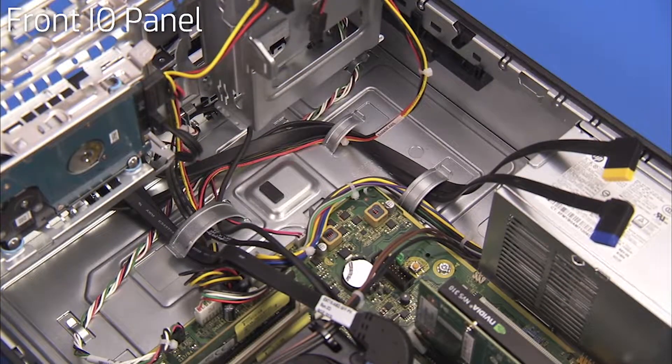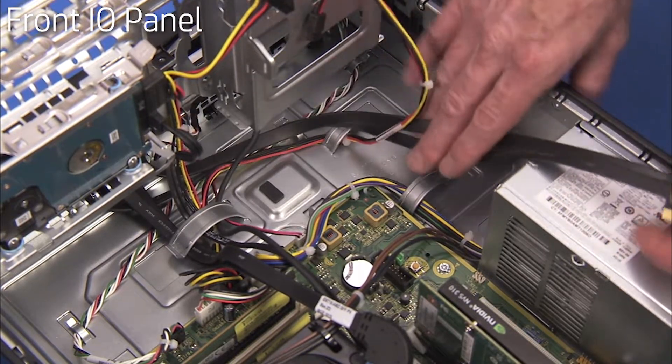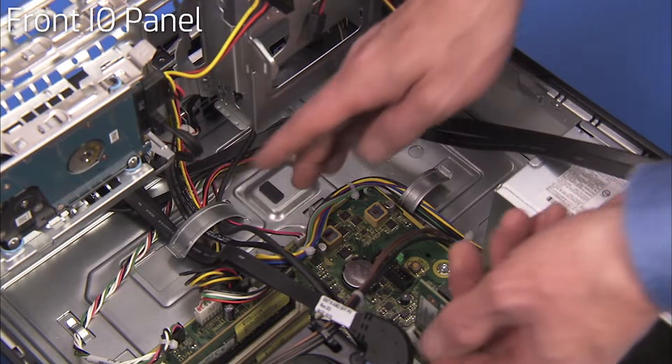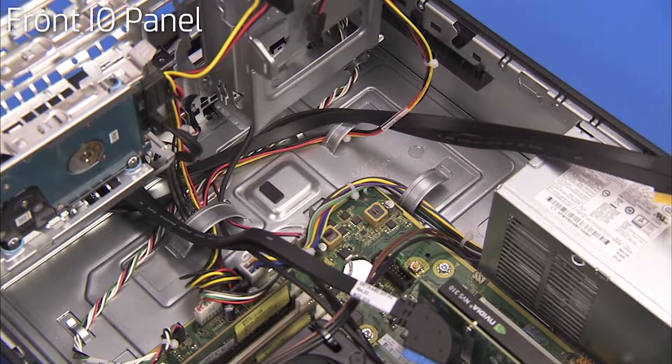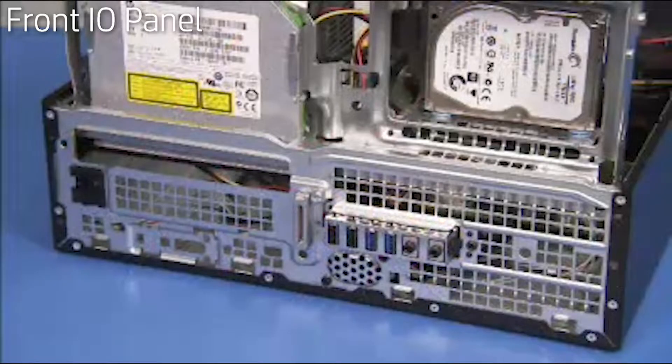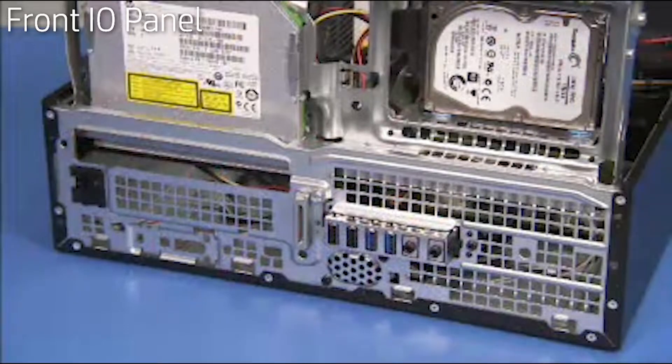Pull the USB 2.0 and audio cables from the smaller cable guides on the bottom of the chassis wall. Pull the USB 3.0 cable out from the large cable guide under the drive cage area. Detach the black torx head screw securing the front I/O panel to the front of the PC.